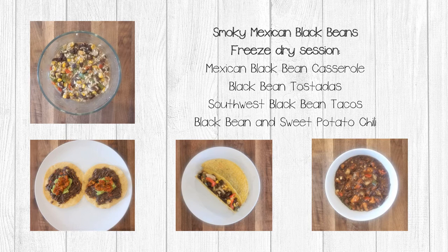Remember, these recipes are for single serving size meals. You can double and triple them — just be aware that you may need to adjust the water needed for reconstitution.